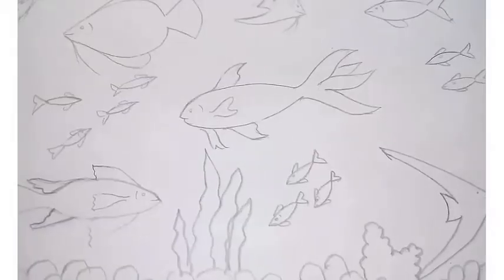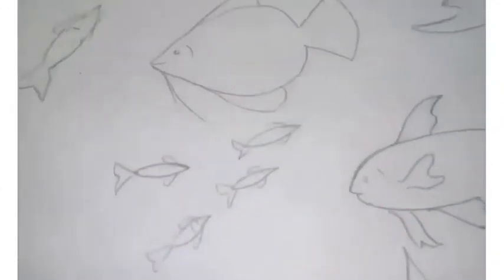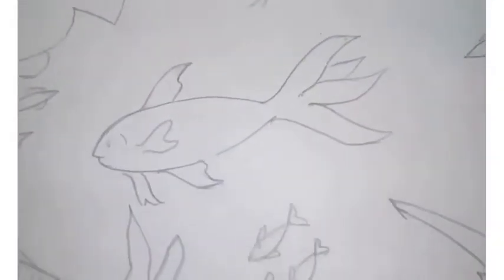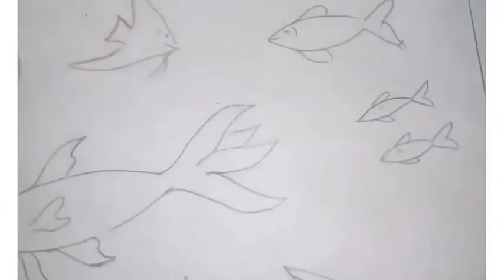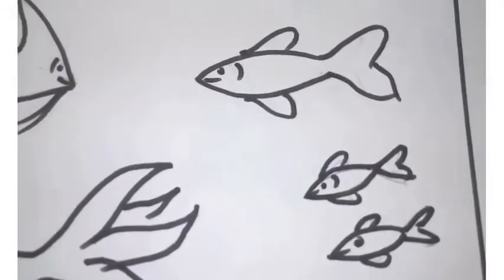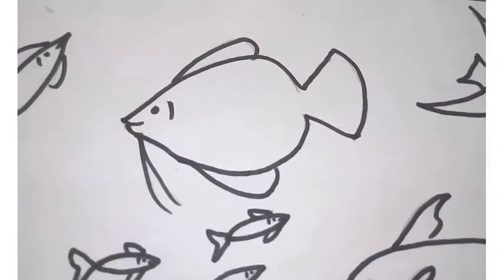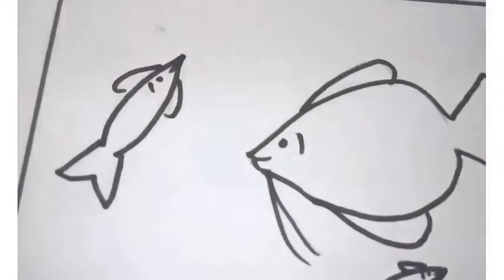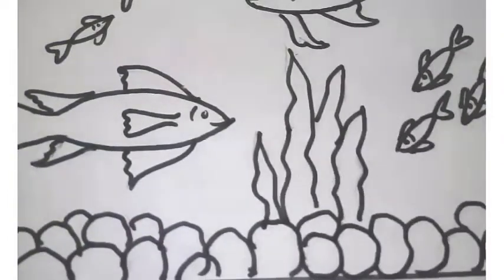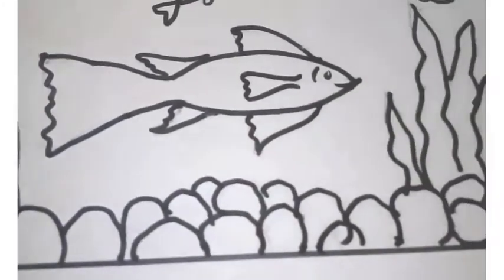Now you can see how I arrange 8 fish in the aquarium. You can't draw too many fish or it will look too crowded. I have drawn 4 big fish and then small fishes. Always draw in different directions — don't draw all the fish in one direction.